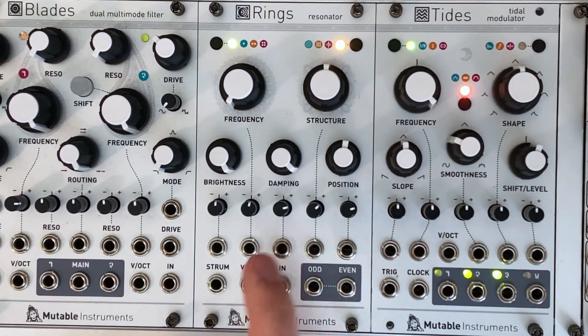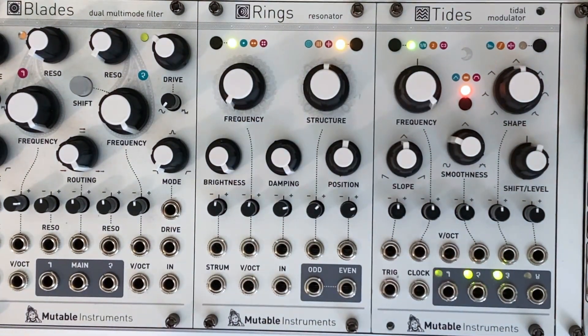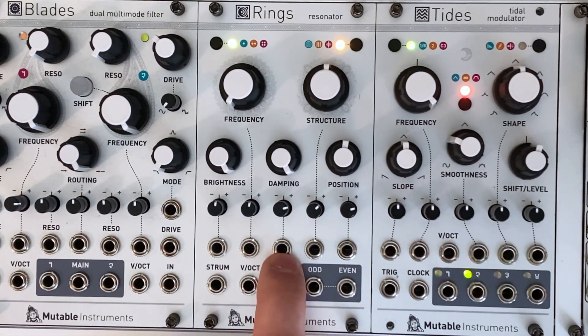Damping has a sweet spot between about 3 o'clock and 5 o'clock. Too low and the effect is very subtle, while all the way up it becomes a little overpowering and essentially drones, which can create an infinite reverb effect. You can use this to create interesting gated effects by sending an inverted envelope into the damping CV input, and I'll use Ears to generate this envelope later.